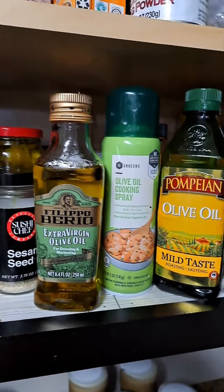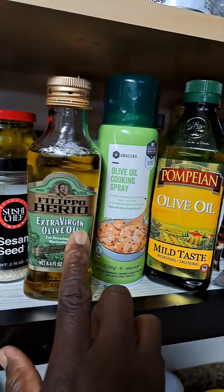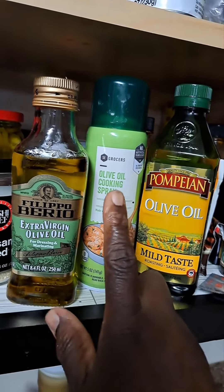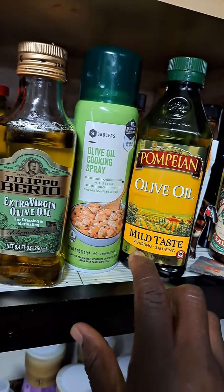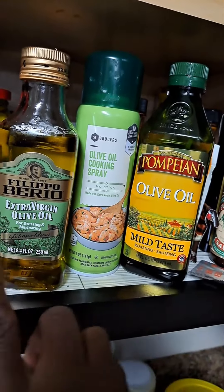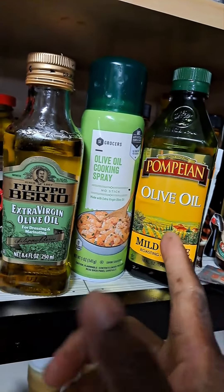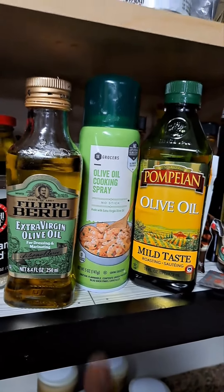My next kitchen secret is olive oil — extra virgin olive oil. I have different kinds: this spray can, which is not virgin olive oil, and others. Virgin olive oil is the best, but anyway I have these three in my cabinet.